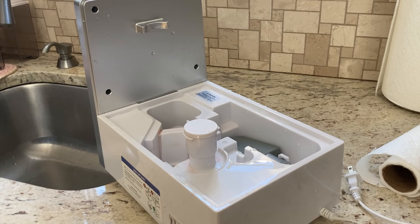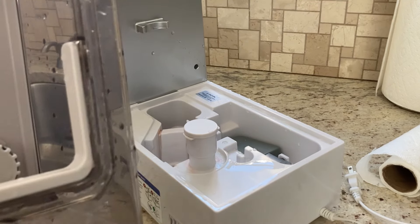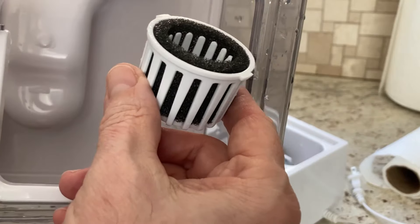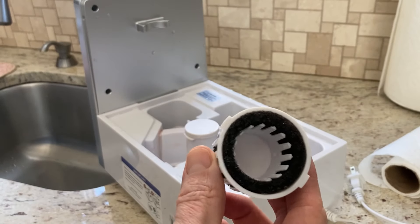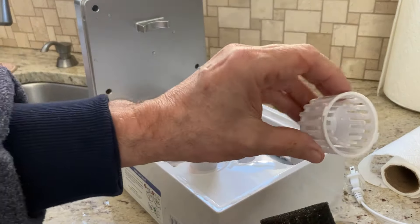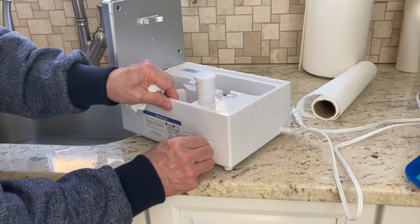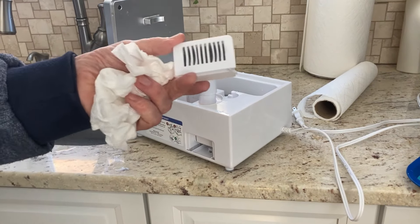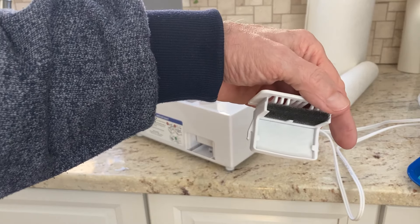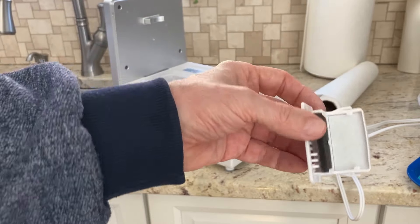The next steps say to remove the water filter from the tank by rotating it counterclockwise and lifting it out. You can see it in there, so we're just going to turn it counterclockwise and take it out. I'm going to take the sponge out as well and rinse that off. The sponge and absorption pad both actually look pretty good — I haven't used the aromatherapy at all, so that's probably why. I'll just rinse it off for now.